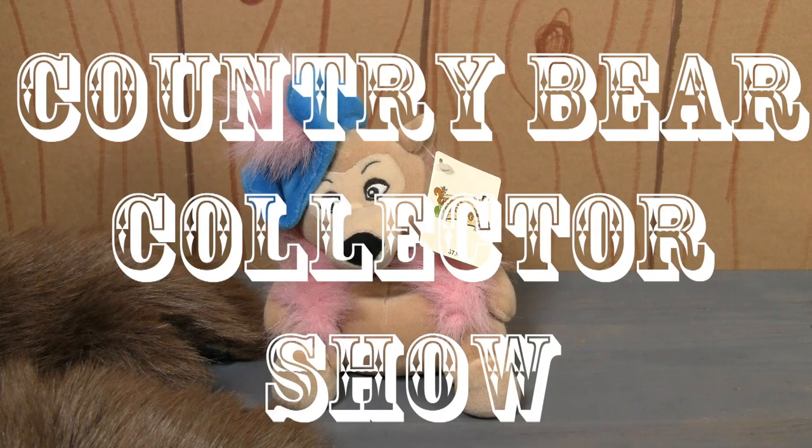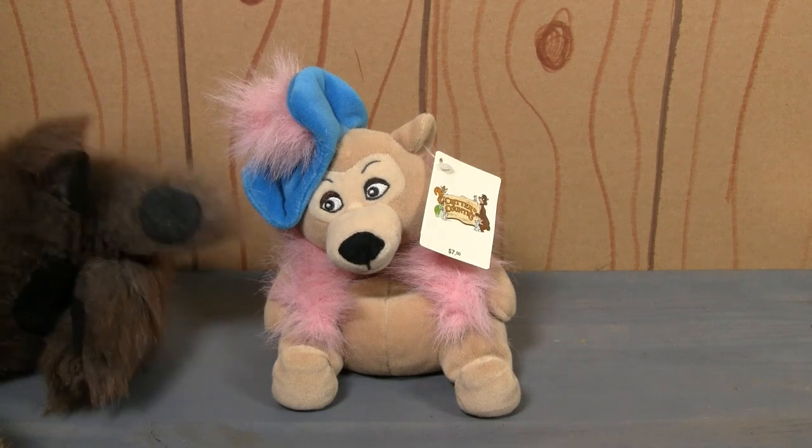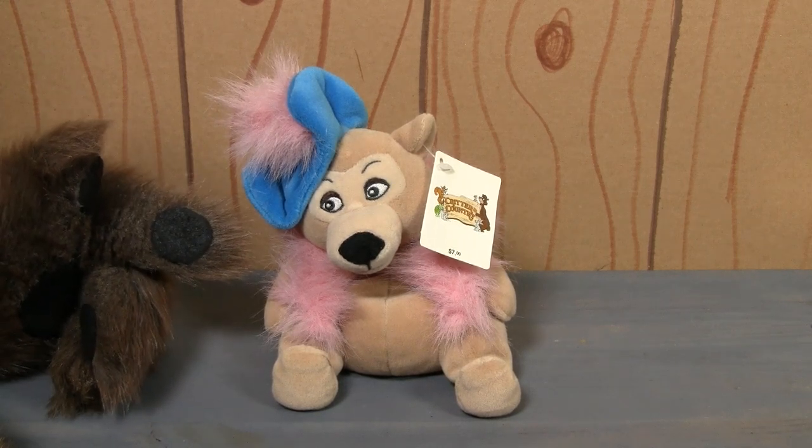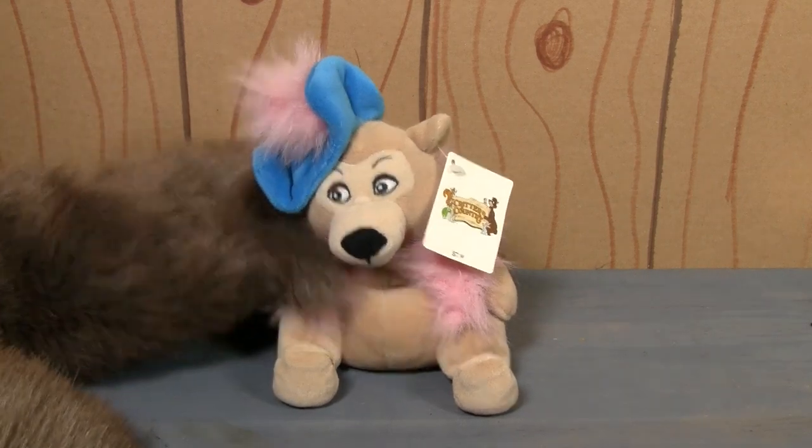Howdy there, friends! You're watching the Country Bear Collector Show, and here we go again. This is another one of those 1990s Disneyland mini beanbag plush Country Bear Jamboree sort of stuffed animal things.